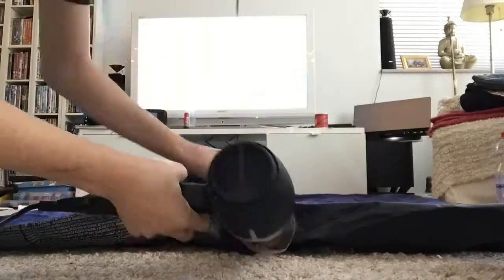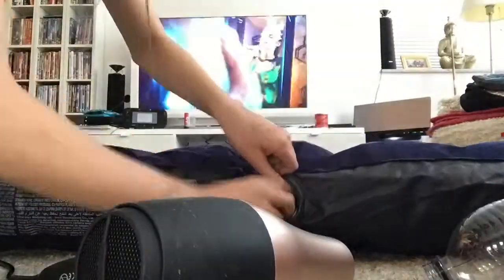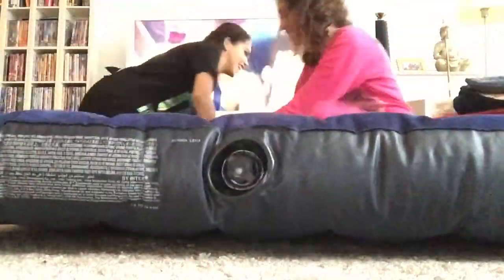Then place the top of the bottle into the hole of the air mattress and fill it with cold air. There you have it! Here's some footage of me and my little sister playing on it.